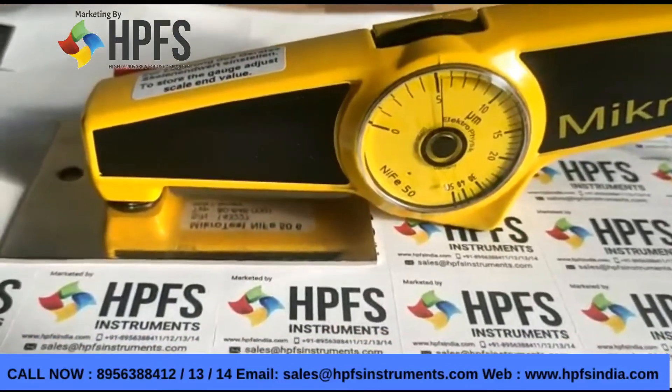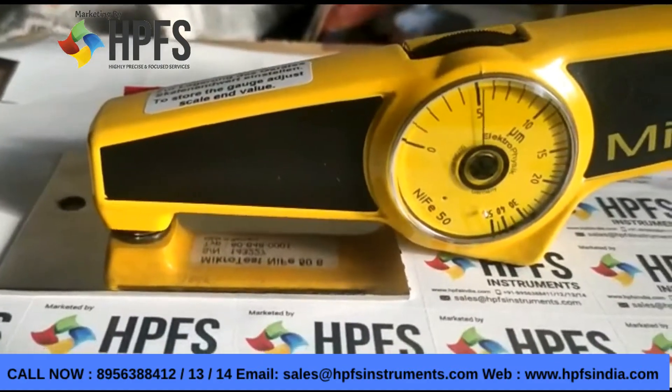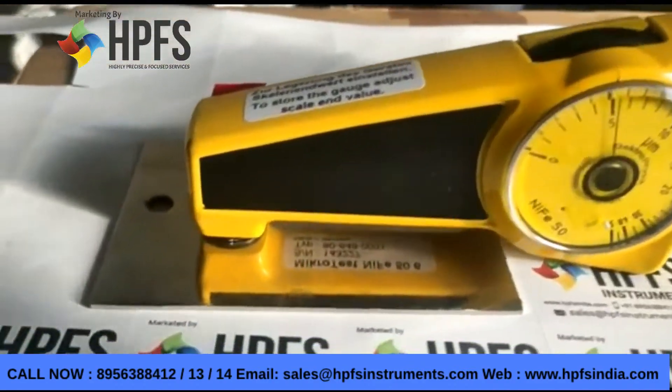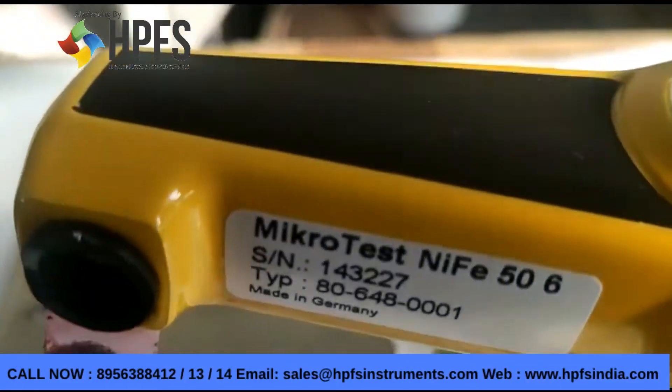We have found the thickness of the nickel plating to be five microns using the Elcometer micro test iFE 50 model. Thank you friends for watching this video.